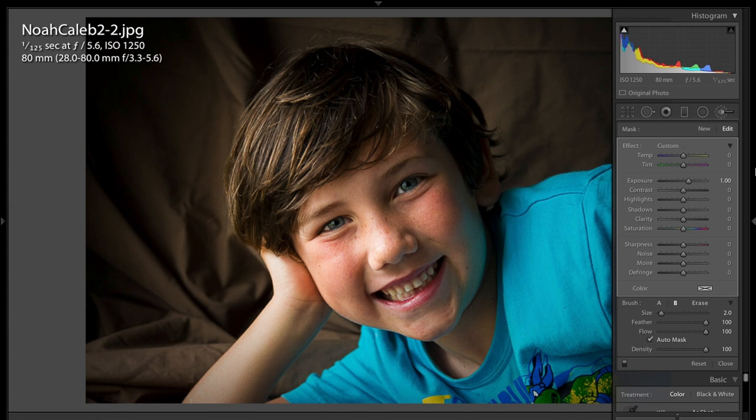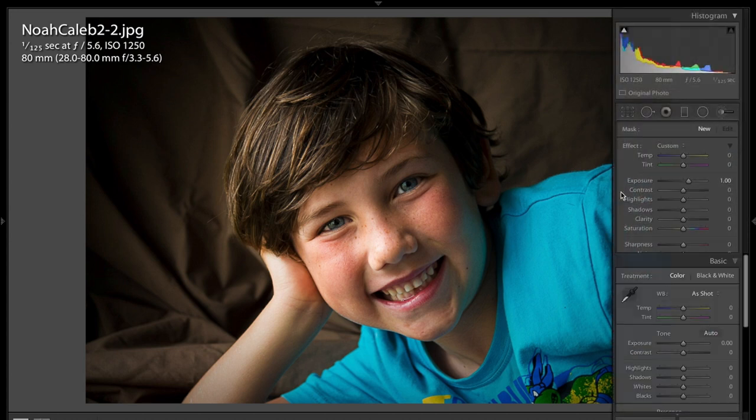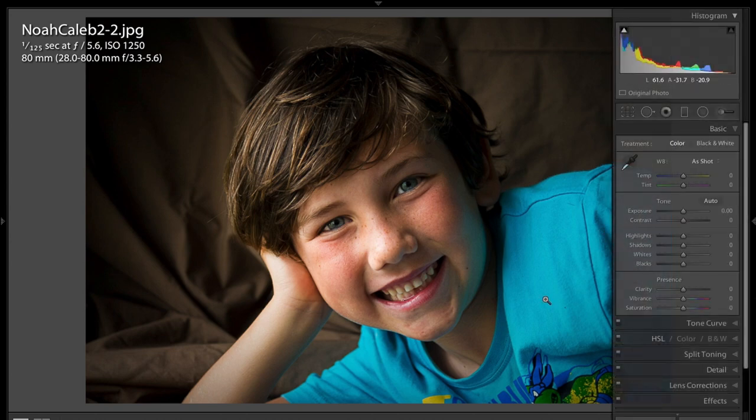His left eye is a little brighter than his right eye as I look at it now, but that's the point I'm trying to make. Let me turn off my brush so we get that button out of there. There's the before and there's the after — I think the eyes just need to be a little brighter. This one's a little too bright, but you get the idea of what I'm talking about.